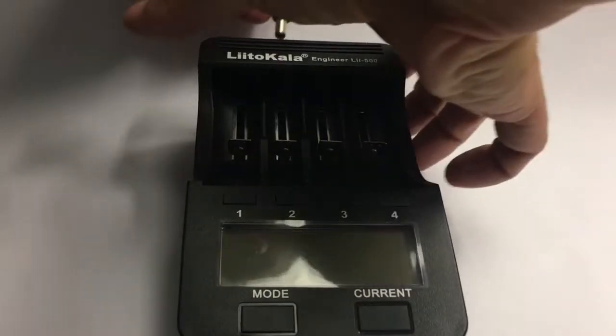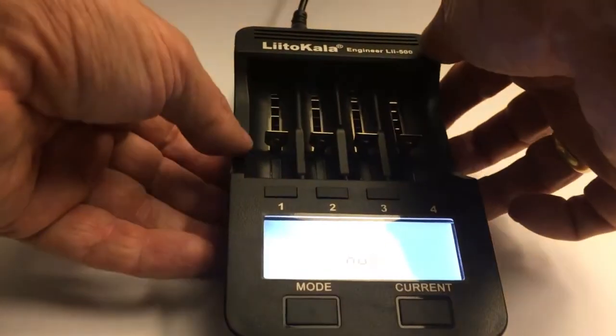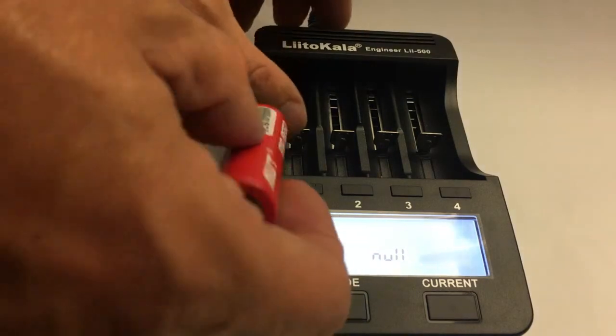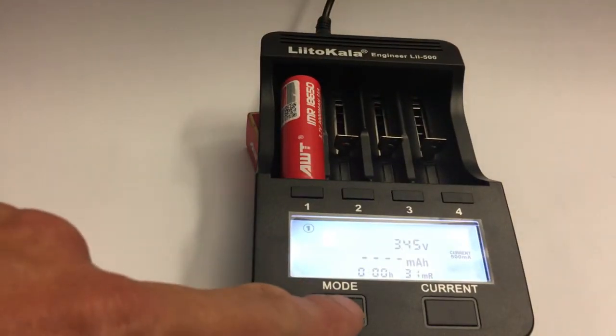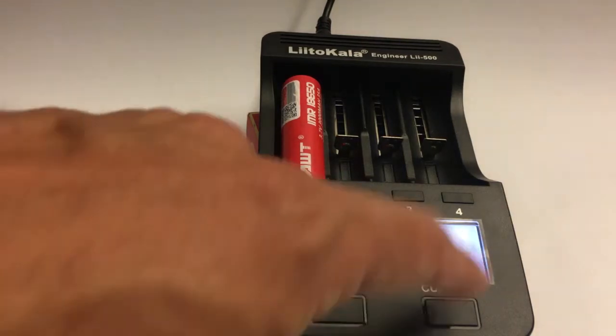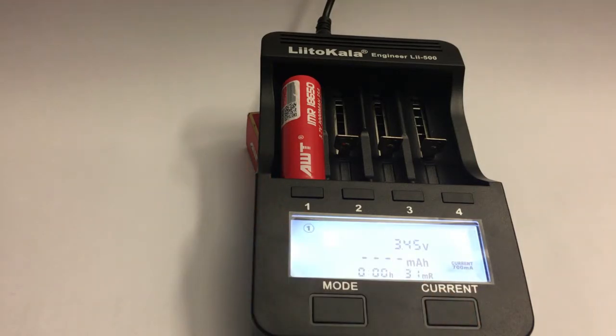First the display shows text, then it just says null unless you insert a cell. You insert the cell with the positive pole facing towards the LCD screen. If you don't do anything it will start charging right away, but it also has two more modes: fast test and normal full test for capacity. You can also choose the charge currents, which also affects the discharge currents for the test mode.